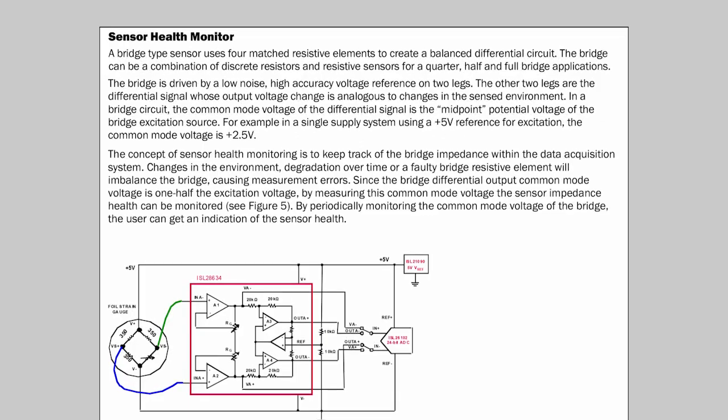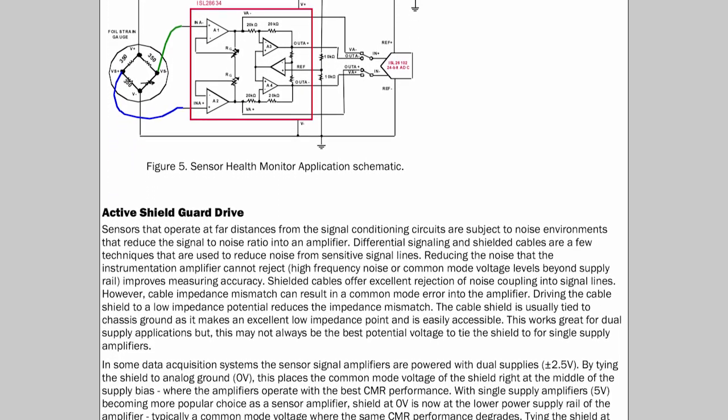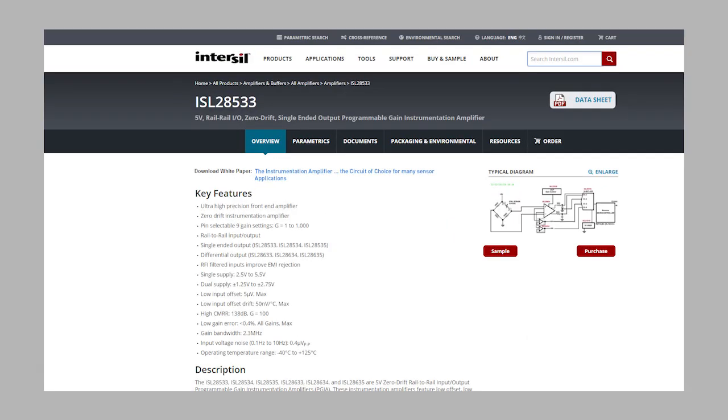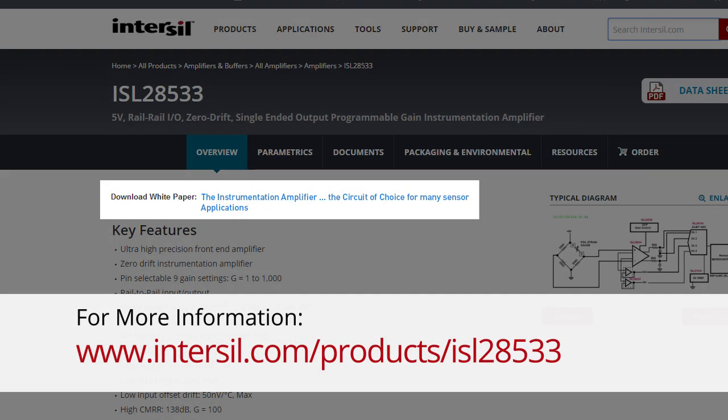The paper concludes with application examples for sensor health monitoring and an active shield guard drive. This paper can be found on the Intersil website at www.intersil.com/products/ISL28533.